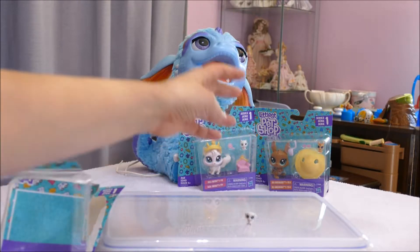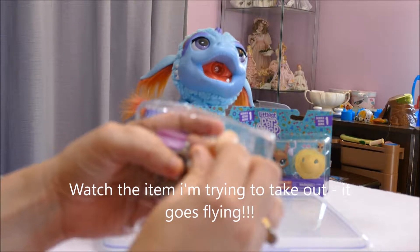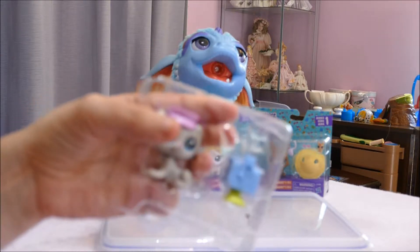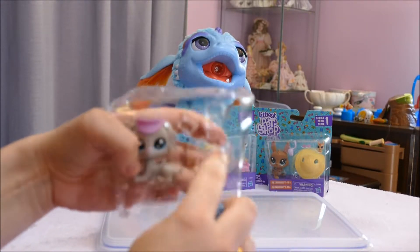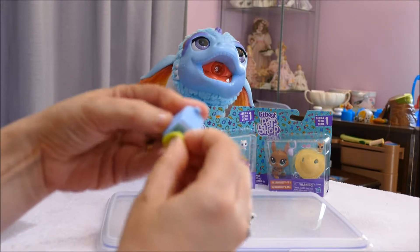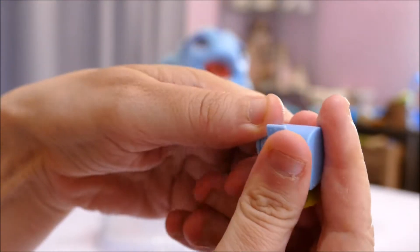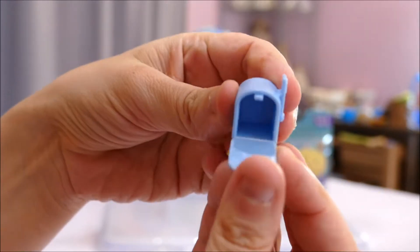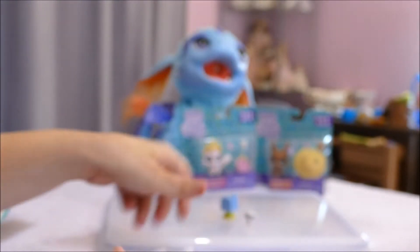Next we have an envelope — they just shot right across the room into a stack of toys, so I'm not going to bother looking for that. The accessory here is a little letterbox. It opens up — there's a little doggy flag to let you know there's mail in there. It's just a little accessory for playtime, and there was a little envelope you could stick in there if you want a little role play.